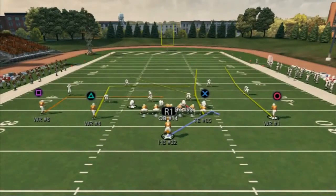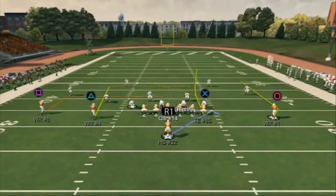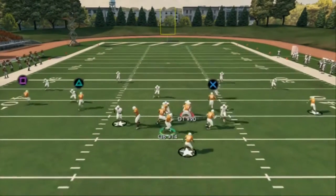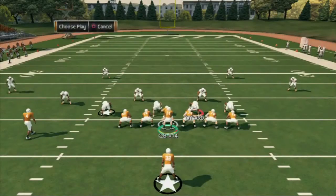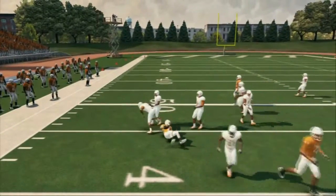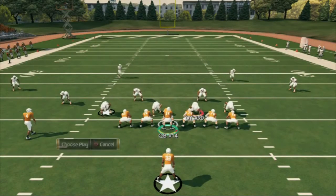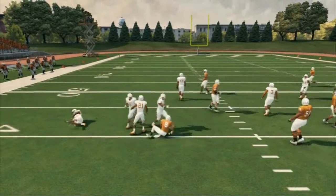The next play I want to discuss is the deep pass — it's the Levels play. The only hot route I make on this whole play is putting circle on a comeback. Sometimes I'll put the running back on a swing pass, but normally I'll leave him on block and release. The first read is whether that stop receiver gets pressed or not. If he doesn't get pressed, I wait and deliver the ball to square. But in a cover three scenario, he's going to get pressed — that's why he's my first read. If he gets pressed, just throw the ball to square: it's going to be open. There's nothing they can do about it unless they make serious adjustments.